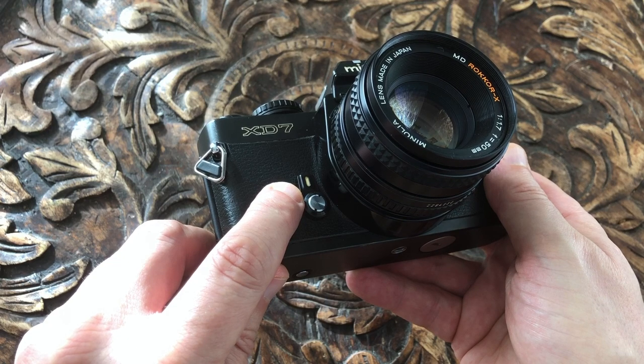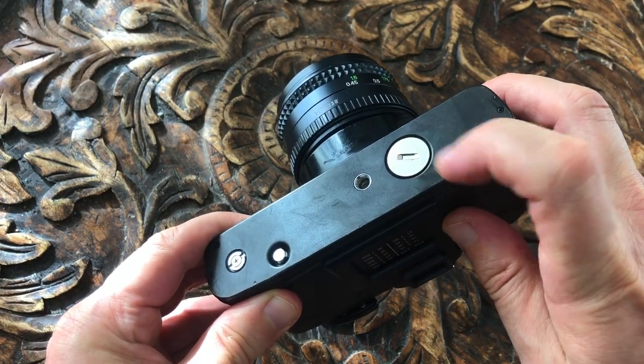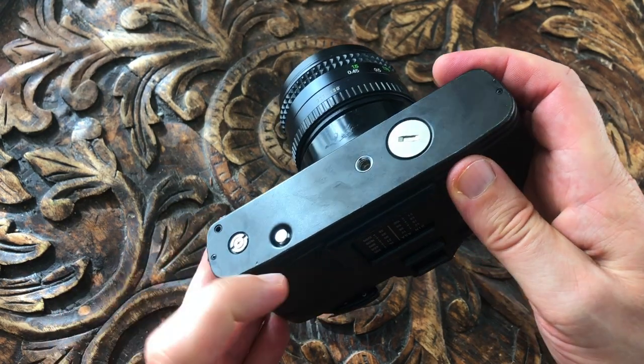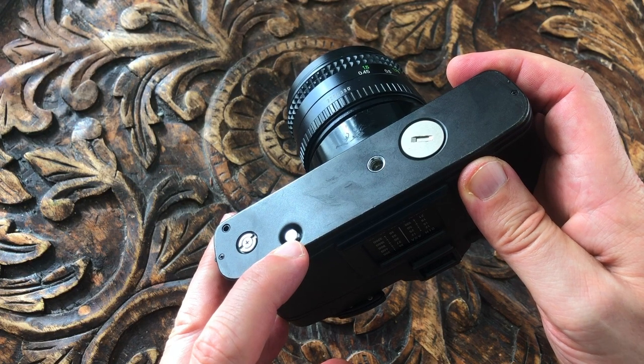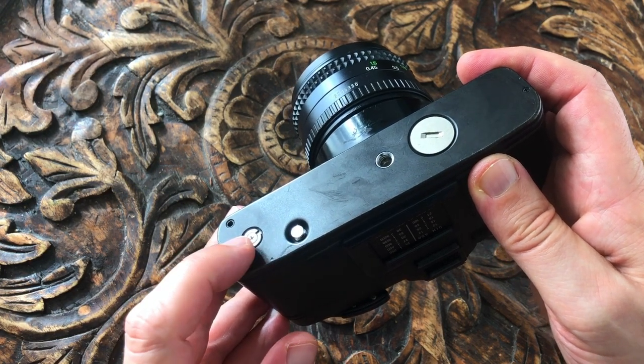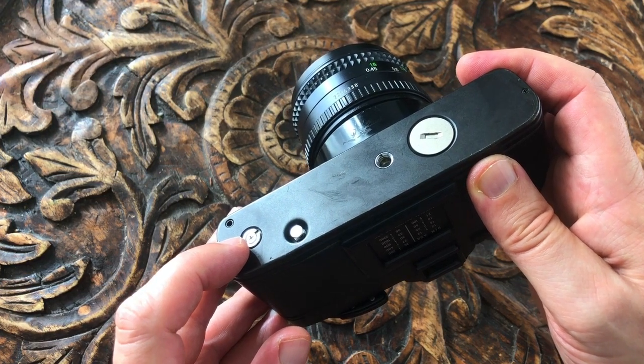On the front right is the self timer. On the bottom of the camera is the battery cover, the tripod socket, a button you press when you finish the film in order to rewind it back into the cassette, and the connection for the auto winder — when attached, it winds the film on at two frames per second.